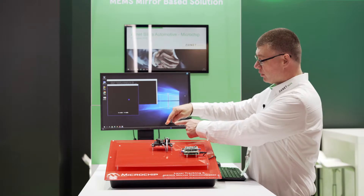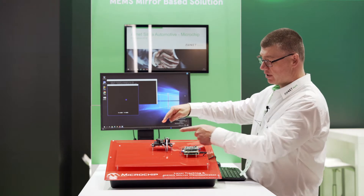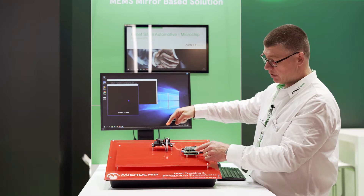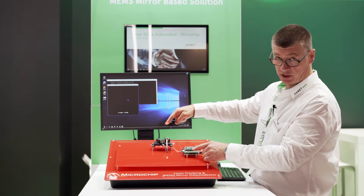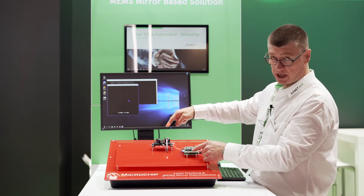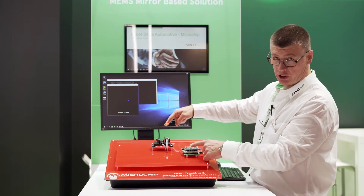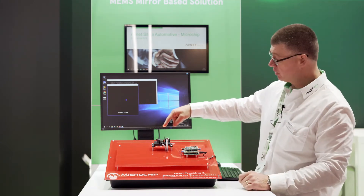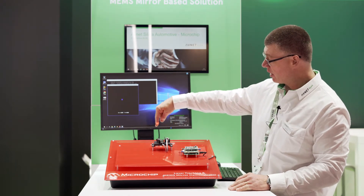The laser signal can then backscatter through the photo detector, come back through the A-to-D converter system which is onboard the microchip PIC. The microchip PIC then calculates the position and goes back out through the D-to-A converter, through the low-pass filter, through the power components, and readjusts the mirror position so that it can track a moving object.